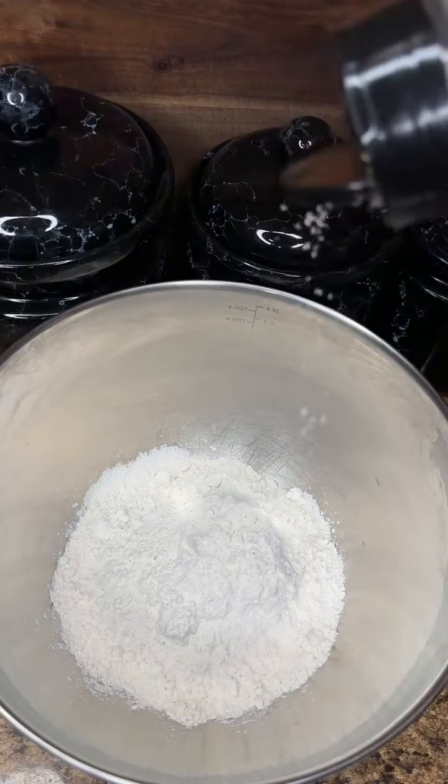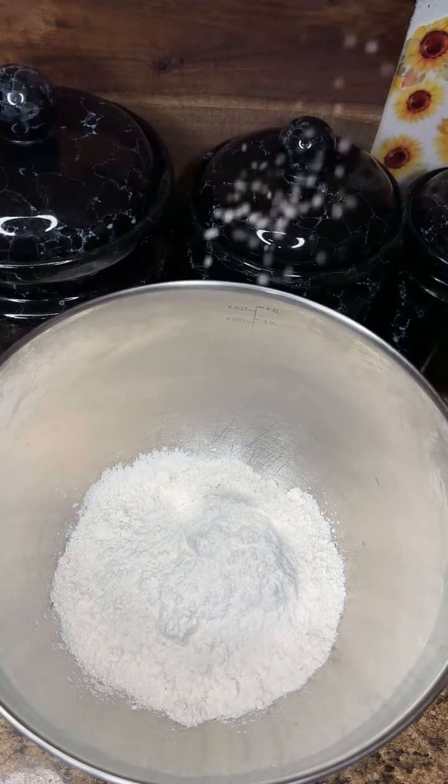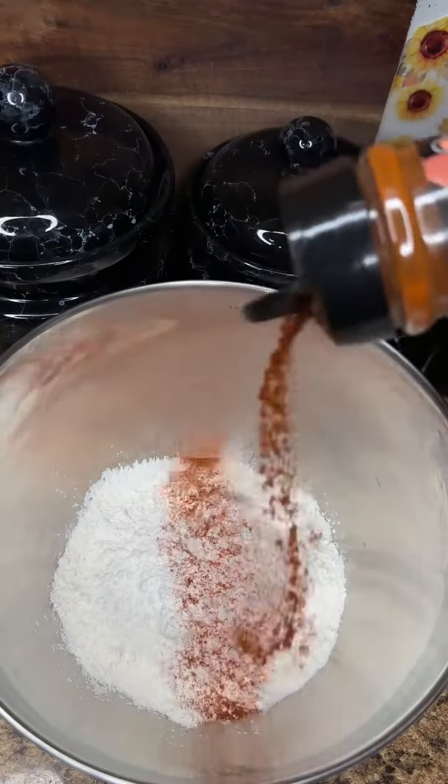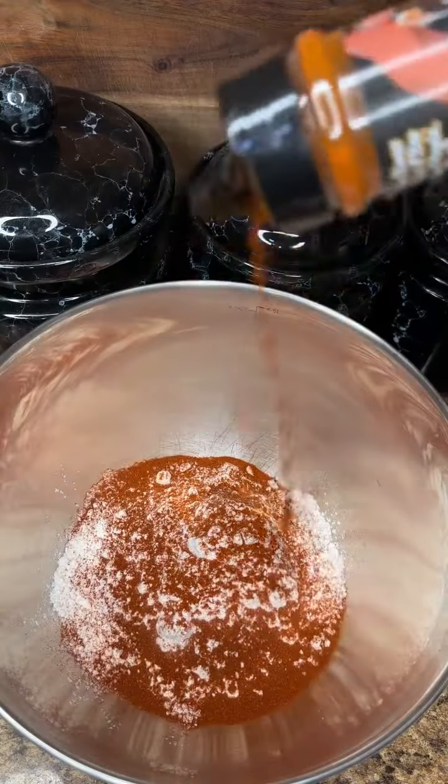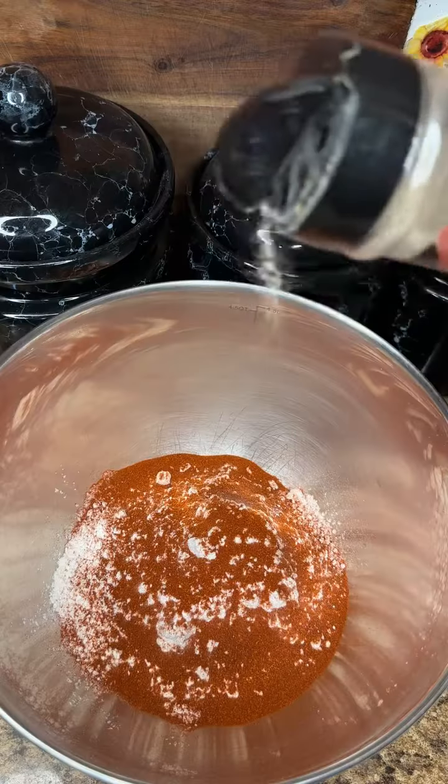Now, this recipe calls for two batters. You want dry, you want wet. The wet batter really is the seasoning for me, so I'm going to hit it with some kosher salt. Then I'm going to slide in with some smoked paprika, and that right there is just plain flour. Like the smoked paprika set it to self — I'm not going to lie, it did.